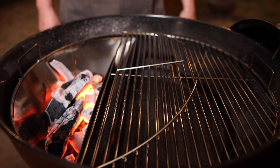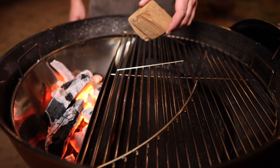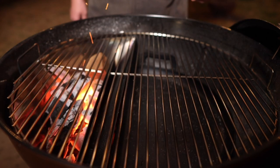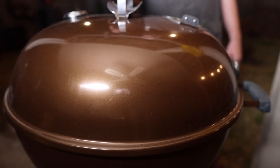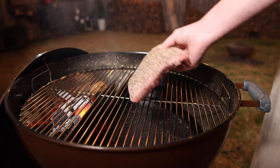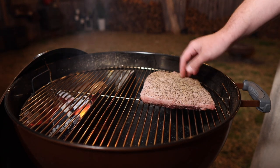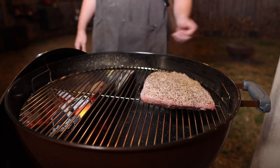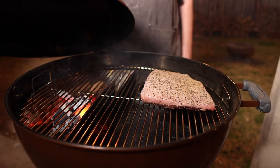I've got the slow and sear here filled up with a decent amount of Fogo charcoal. I'm going to throw in a lump of pecan wood off to the side to add a little smoke to the party. On with the lid — I'm going to dial this in for right around 250-275 degrees. Now that our temp is dialed in and our smoke is cleaned up a little bit, we're going to go in with our picanha on the indirect side. We're doing a classic reverse sear on this thing, and whenever possible aim the thickest part towards the fire.